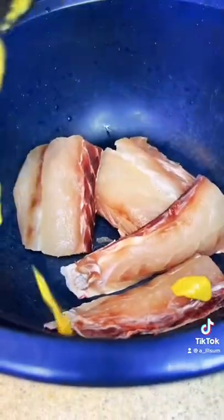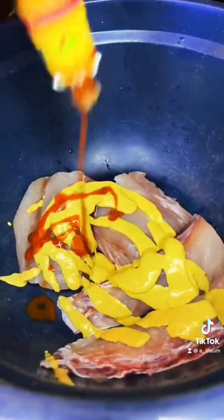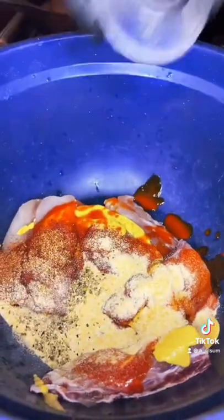First thing we're going to do is we're going to cut our red snapper up, portion it up. Then we're going to add some mustard and some hot sauce for our binder. Then we're coming with our everglazed fish and chicken, some garlic powder, some onion powder, some pepper, and some salt, and we're going to go ahead and give that a mix.